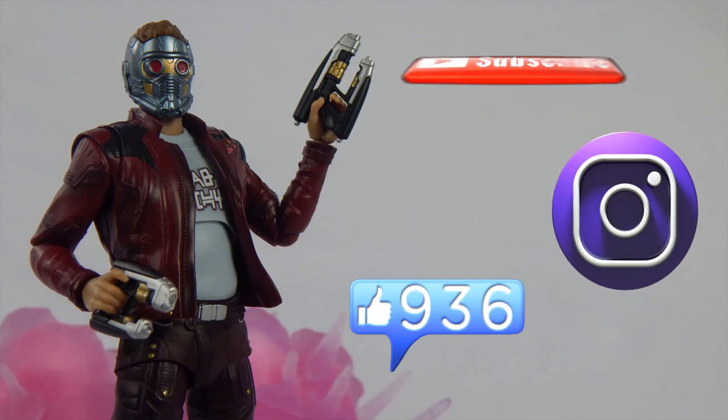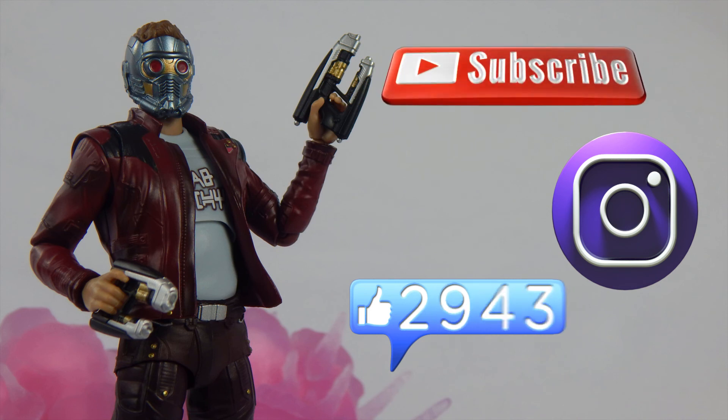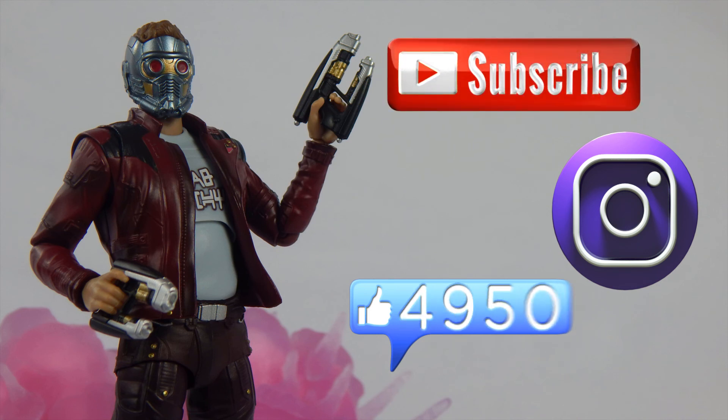Thanks for watching guys and gals. If you liked this video, leave a like. If you want to share your thoughts, comment down below. If you want to see more, you can subscribe. And if you like behind the scenes or toy photography, you can follow me on Instagram — link is in the description below. I am Super Mariozilla, and I am out. I'll see you all in the next video. Peace out.